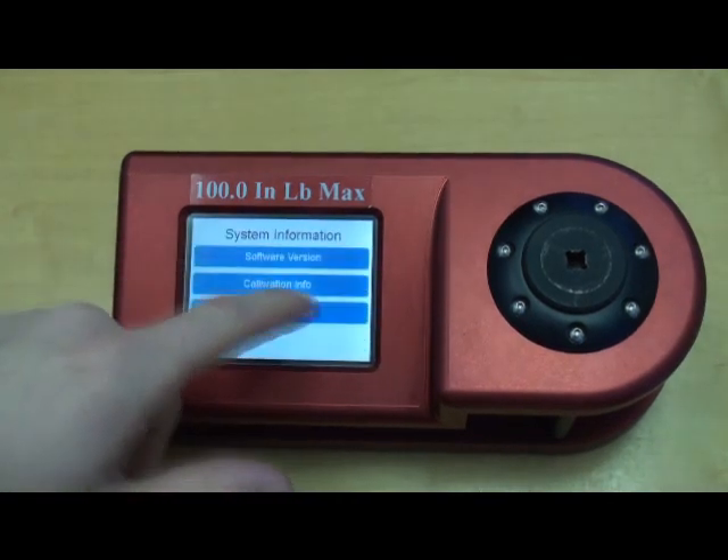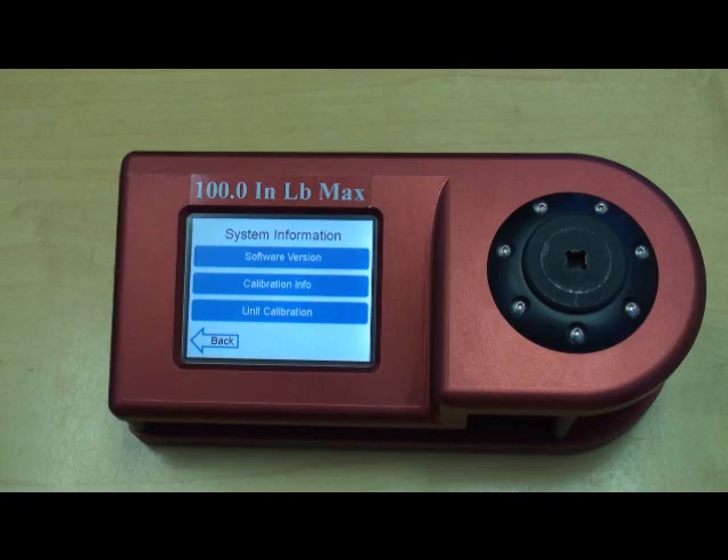We'll select System Information, which contains information on the software version, the calibration information, and the unit calibration, which is an admin access screen to recalibrate the unit.